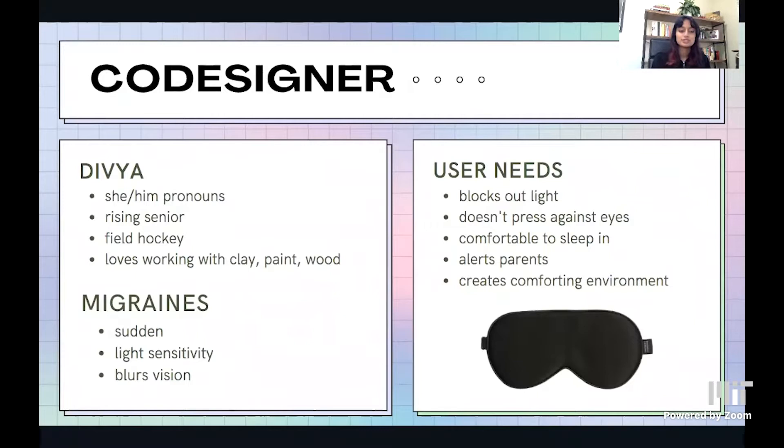She's a rising senior at the same high school as me and is the captain of the varsity field hockey team and loves to work with clay, paints, and wood. Divya gets super sudden migraines that give her extreme light sensitivity and blur her vision. From that, we came up with a few user needs that the product would have to address.